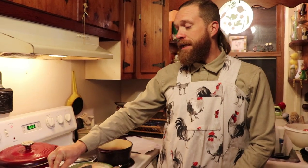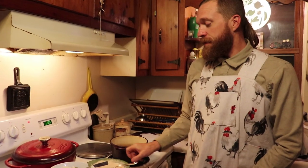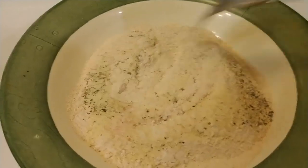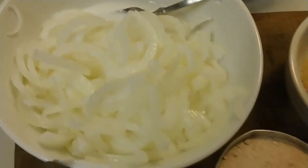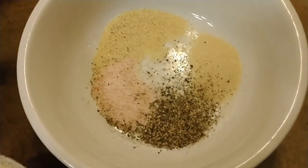Then you're going to take the onions and place them in a flour dredge. This flour dredge also has Himalayan pink sea salt, black peppercorns, crushed black peppercorns, onion powder, and garlic powder.